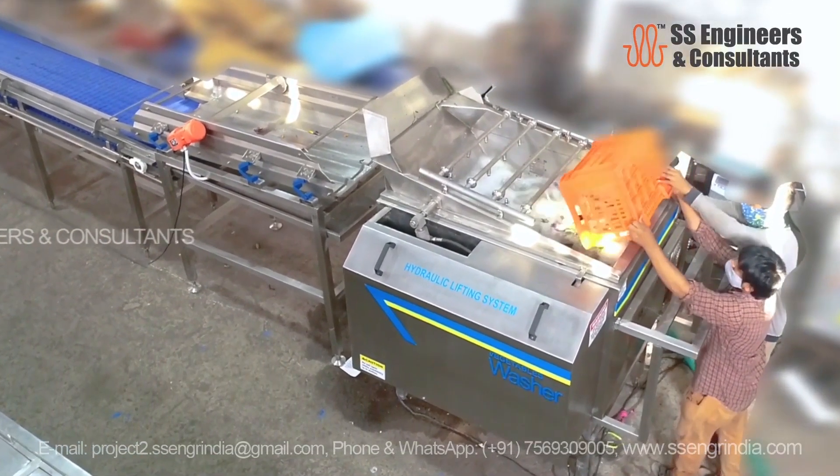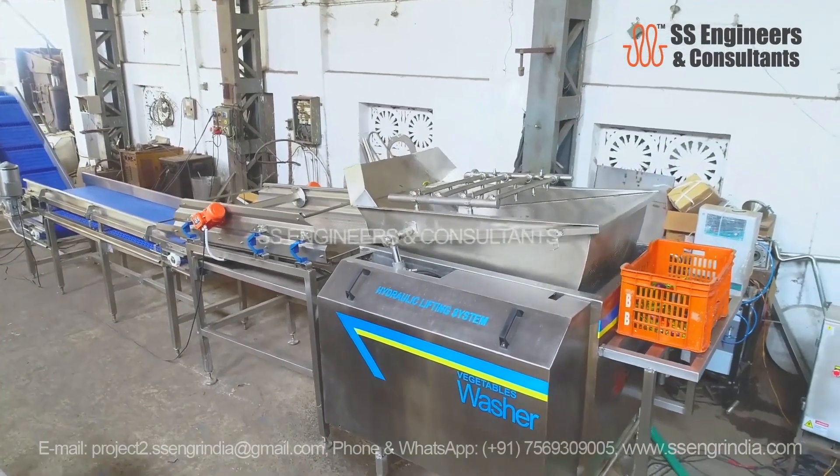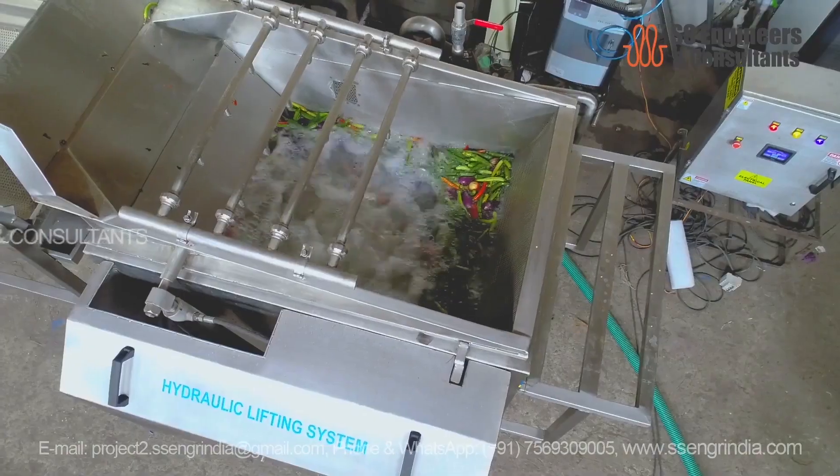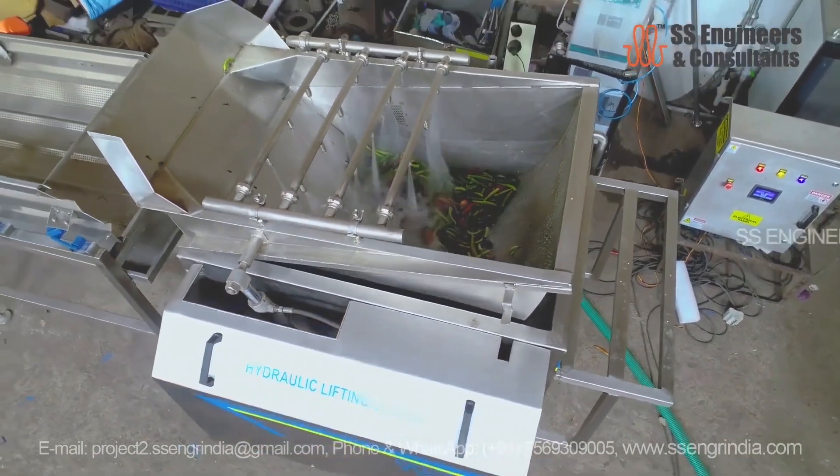The vegetables are introduced into a batch-type bubble washer. Here, they are submerged in water, creating a bubbling environment that gently agitates the produce. This step effectively removes dirt, debris, and contaminants from the vegetables.